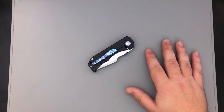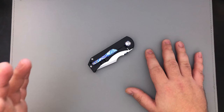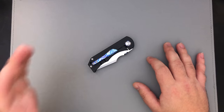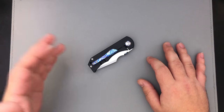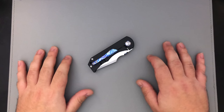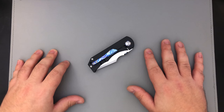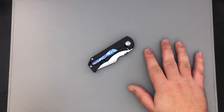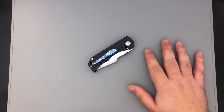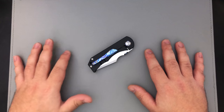Welcome everybody. Today we're taking a look at this Rob Carter Custom Tech — the first Rob Carter knife to come across the table, at least the first custom; we did have the BBM. This knife is on loan as part of a huge package from the man, the myth, the legend: Heels With Steel — his name is Mike — and he has an amazing collection, so go check him out on Instagram.